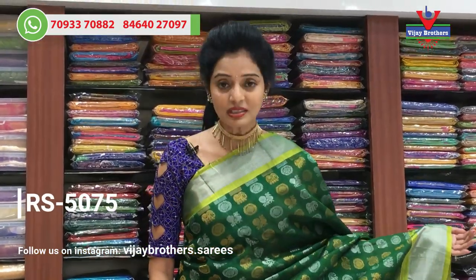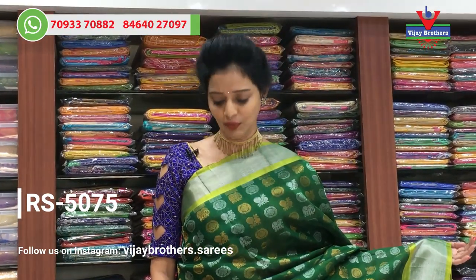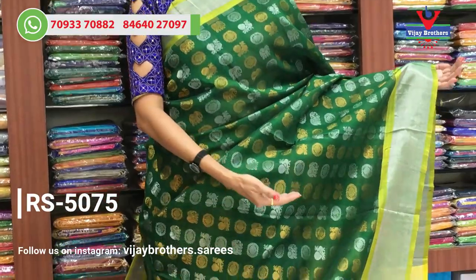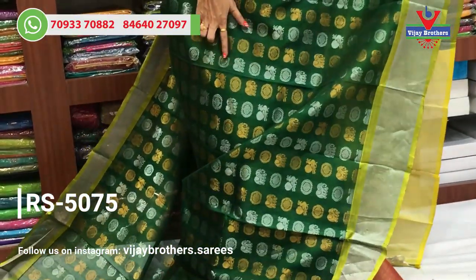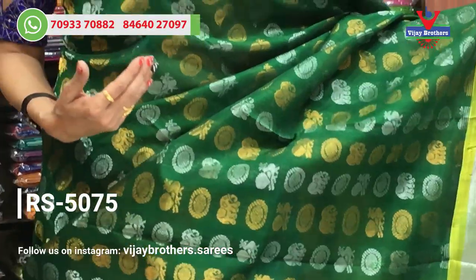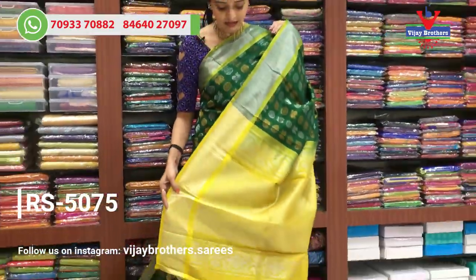The showroom price is Rs. 5,075. It is available in a total bottle green color with a silver color border. It is a big size. The middle part has a peacock and rudraksha design, and also an elephant type of design highlighted with yellow and silver color.